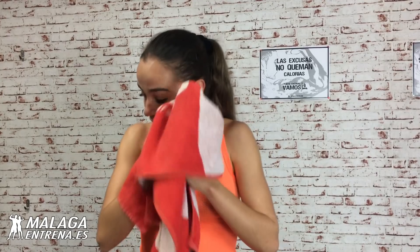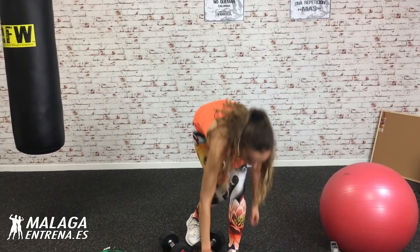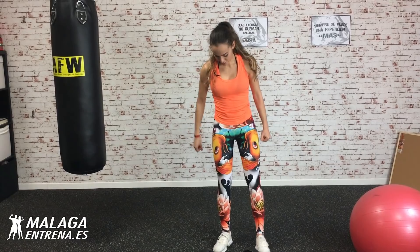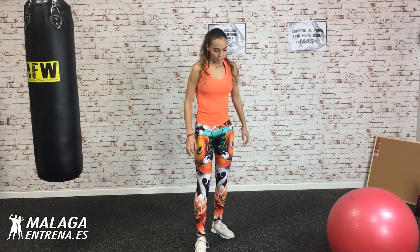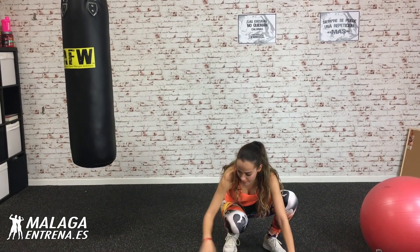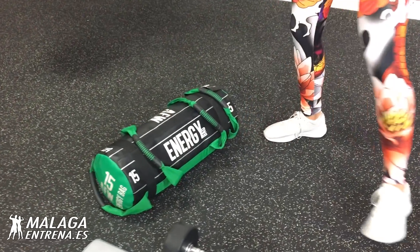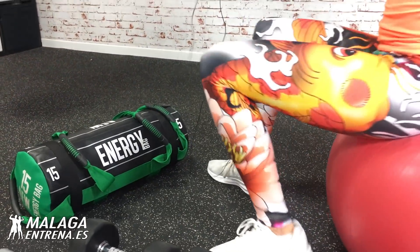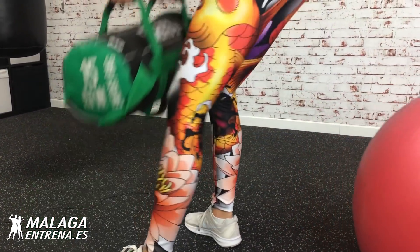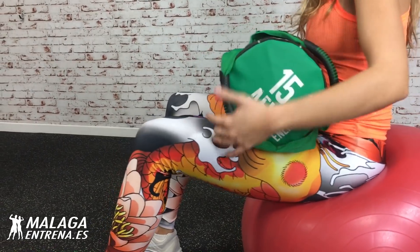Nos secamos el sudor. Si os cuesta mucho no agobiaros, a vuestro ritmo poquito a poco. Si no podéis tantas repeticiones hacéis menos, pero a tope, constante, siempre. Siguiente ejercicio, me voy al saco. El fitball está travieso hoy, se me va, me ha tirado el agua. Pues ya no te necesito, ¡venga para otro lado!